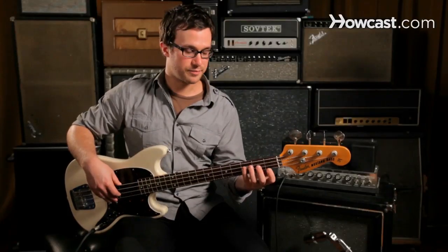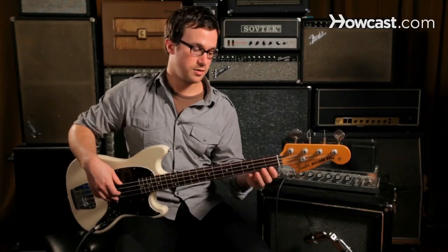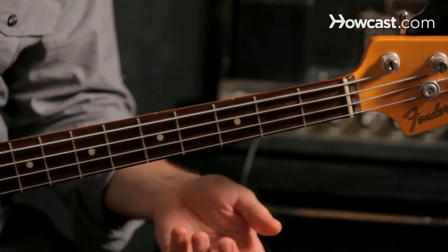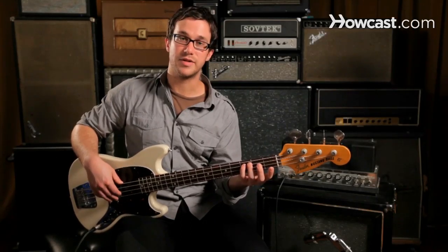We can practice this by playing strings that aren't next to each other. We can play different patterns and different combinations, and practice stopping or deadening the strings that aren't playing.